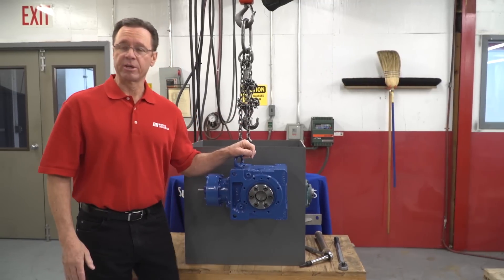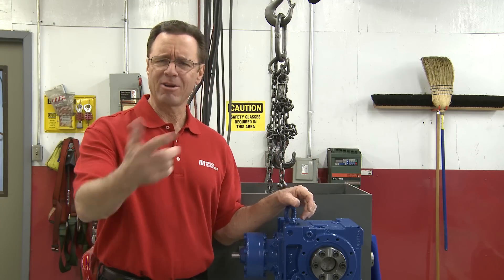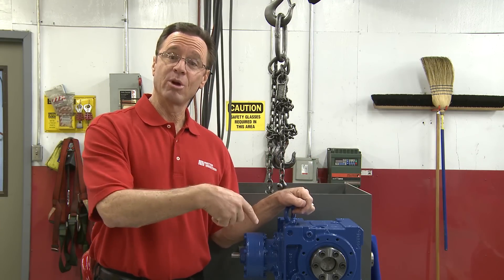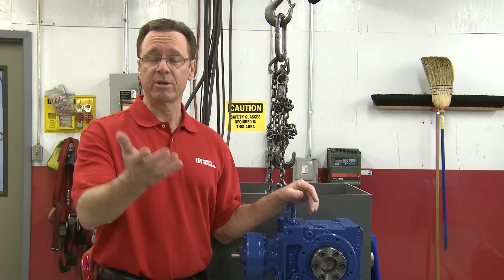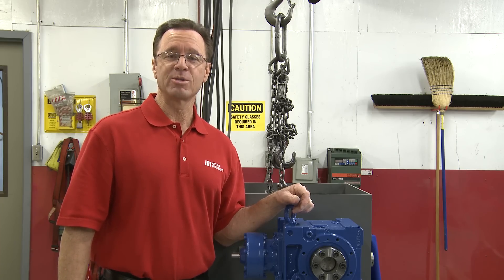Adam, thank you very much. We appreciate your help. That's Adam Soder — he is with Sumitomo Drive Technologies. If you have any questions about anything you saw here today, call Motion Industries and we'll be able to help you out. Also, go to mihowto.com and catch other great videos like this one that could be helpful to you. Thanks for watching today. We'll see you next time. I'm your host, Tom Clark.